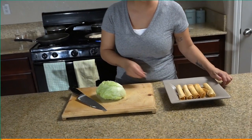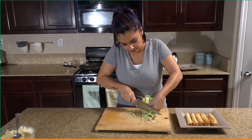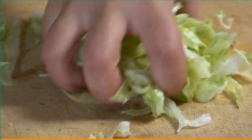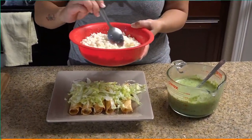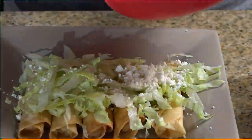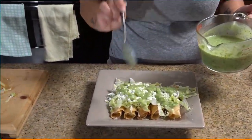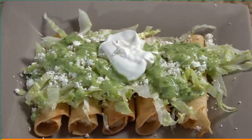Now that these are ready, you can go ahead and serve them with some lettuce. We have our queso fresco that you can also buy at your local Mexican market, our guacamole salsa, and top it off with some sour cream. Potato and cheese flauta.